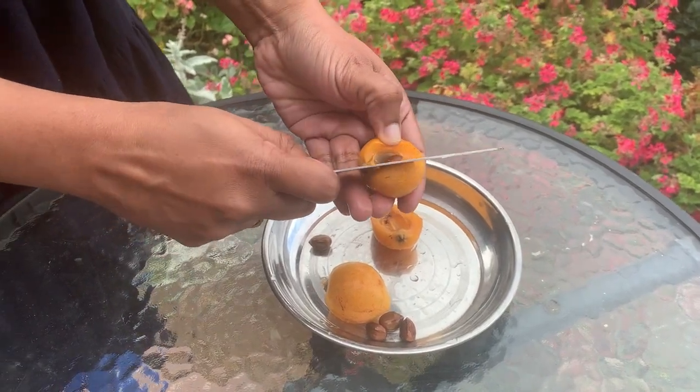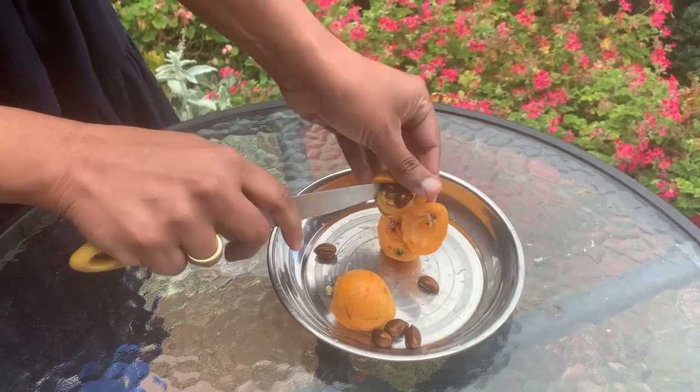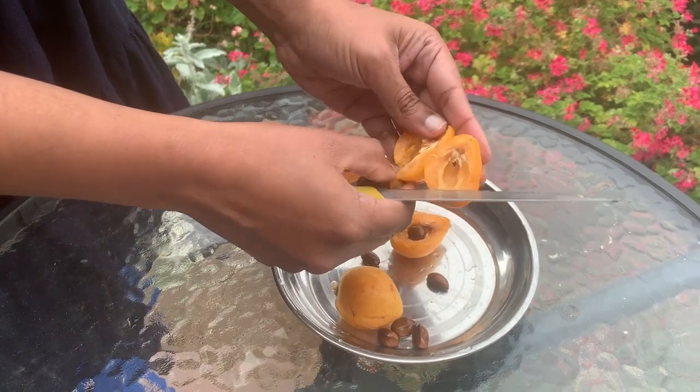If you pick the fruits when they are yellow in color it will be sour, but if it is orange it will be more sweet and less sour, and it's quite refreshing.